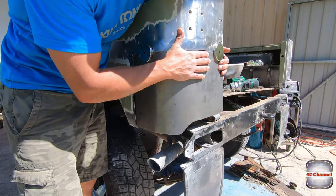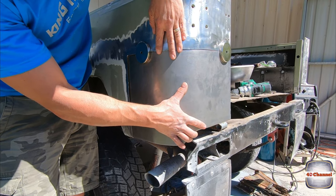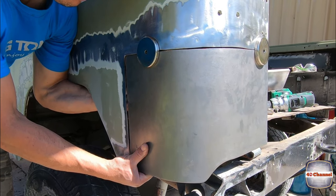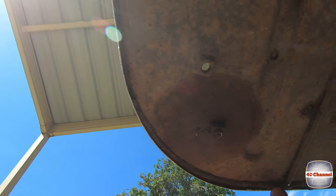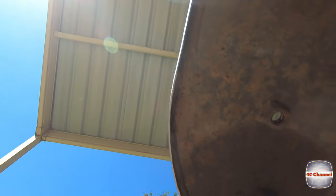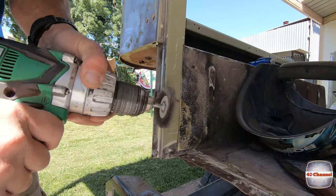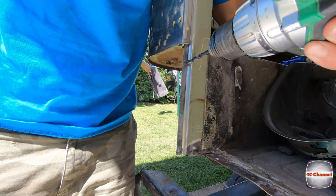We want to fit the panel up for a test fit. As we weld this we have to work it around very carefully to follow this radius all the way around, putting in a few tacks as we go. We'll pull it all in, make sure it's all square and straight. All this stuff right on the weld groove will just burn through and smoke and make a terrible mess, so we're going to clean all that out first. Then we'll drill some 6mm holes — these will be where our new spot welds will go.